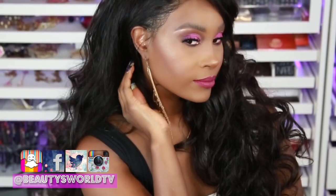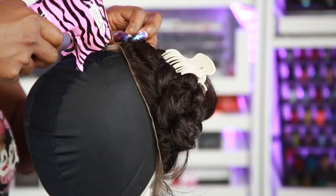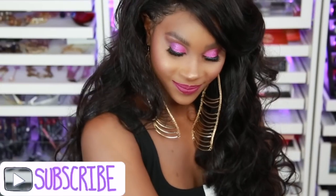Hey beauties and welcome back to Beauties World. Today I'm gonna be showing you guys how I got this unit the way that it's looking. The key thing that I did that was different in this video is that I applied my wig using the hot glue method. So if you want to see how I achieved that, please make sure you stay tuned.